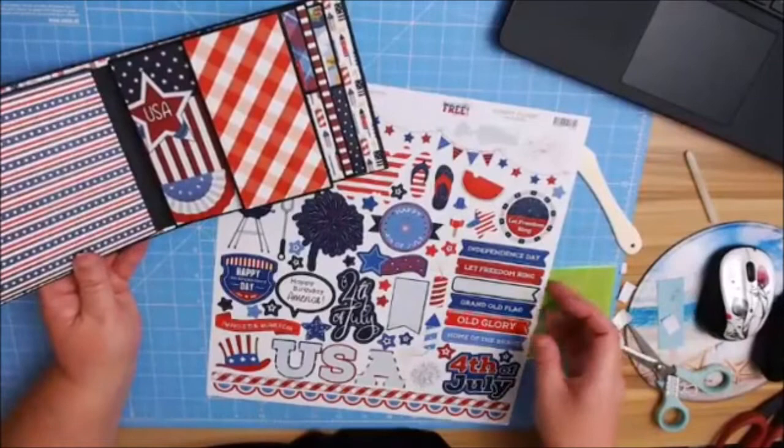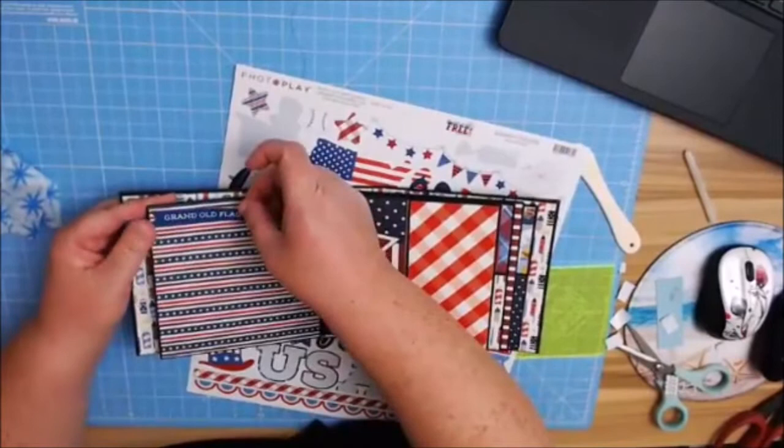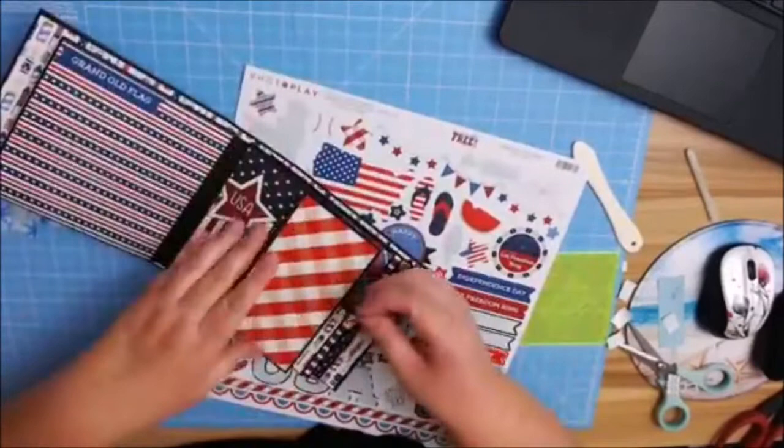I think I'm going to do 'Grand Old Flag' — let me put it up here at the top. Oh my goodness, these are my favorite kind of popsicles in the whole world — I am not lying. So cute.